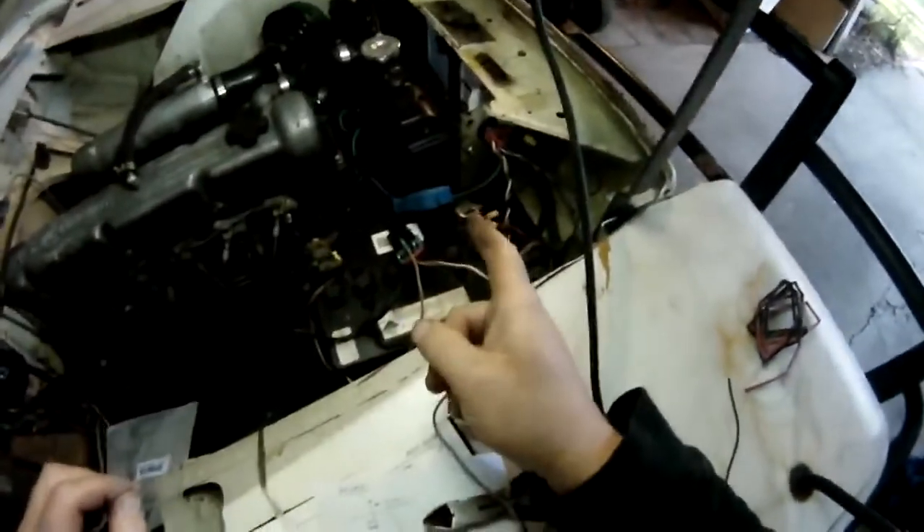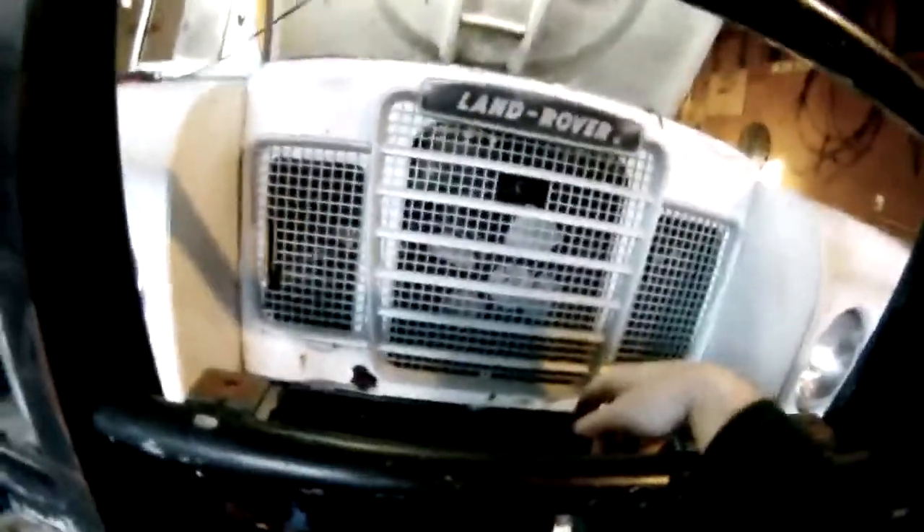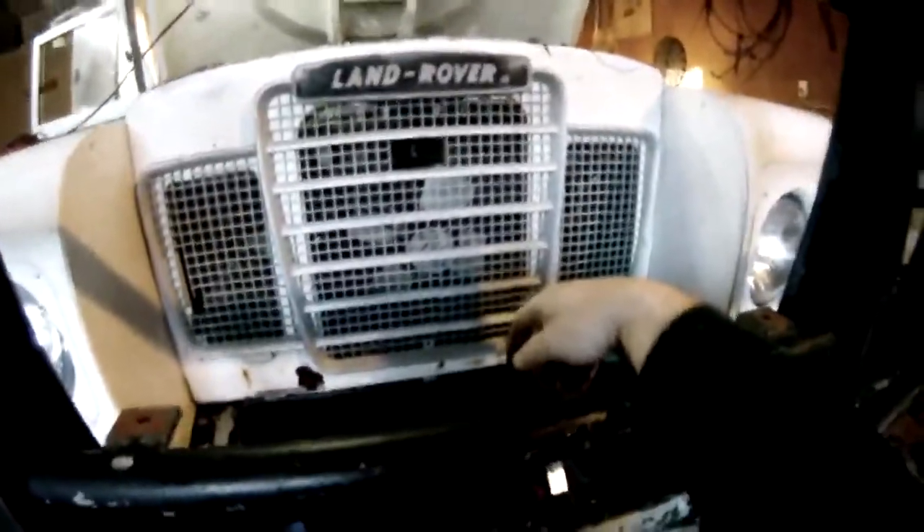I'm going to show you how to wire in an electric fan into a 12-volt system. This is in a Land Rover.